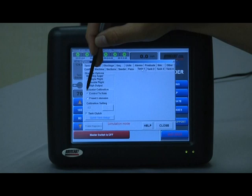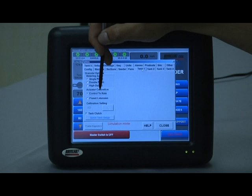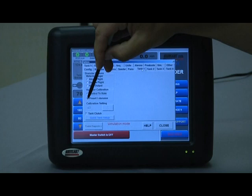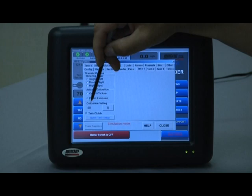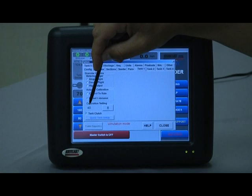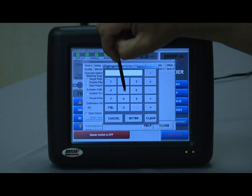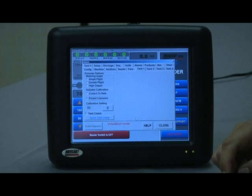For actuator calibration there are two options: control to rate or preset extension. Control to rate means during calibration it will do whatever possible to calibrate for the selected rate on preset rate one. Preset extension allows you to use the old transmission data books and pick a value from a chart to set the transmission. In this case the calibration setting is at 40 — if we wanted to go to 50, we enter 50 and when we go into calibrate it will automatically put that actuator for tank one at 50.